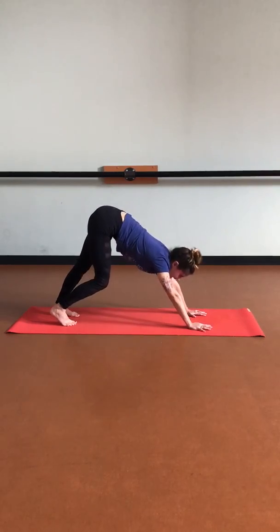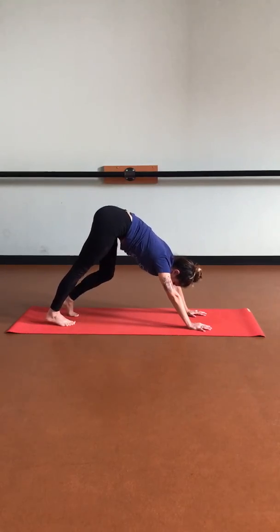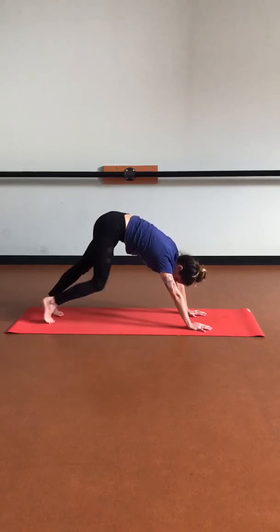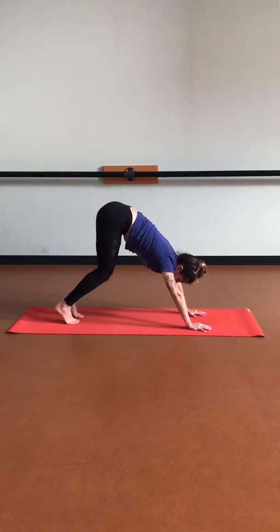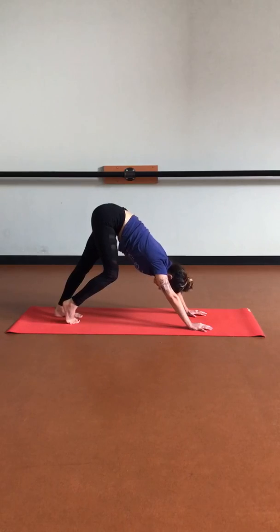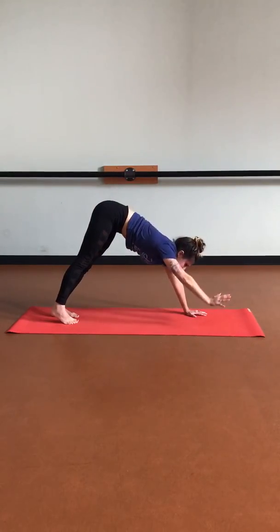Here in your down dog, feel free to find some playful movements — walking the dog, maybe pivoting that weight side to side, coming onto the edges of the feet. Maybe deepening those knees, squatting down, and then straightening back up, lifting through the hips. Maybe you lift an arm, playing and testing your balance, and lifting the other one.